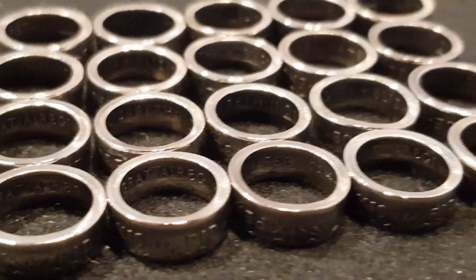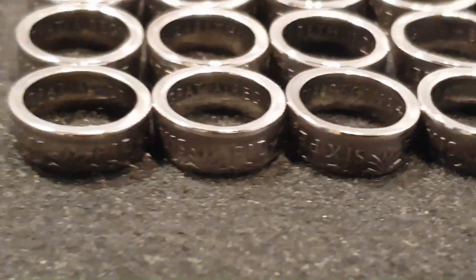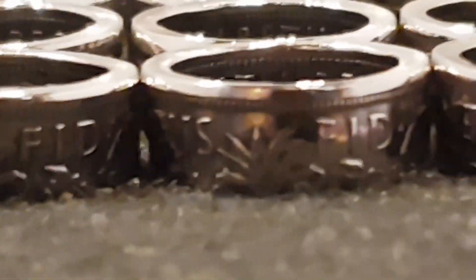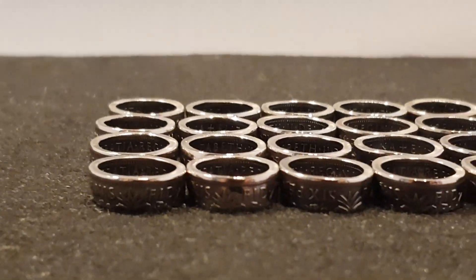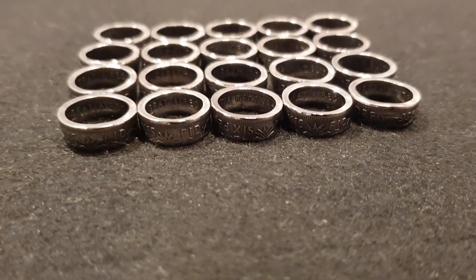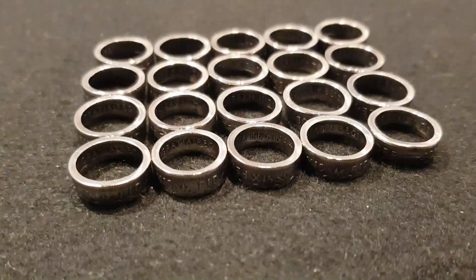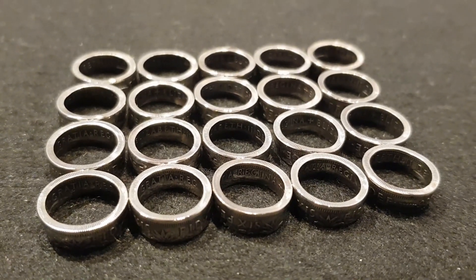I actually looked back at some of the earlier video clips and the date on there — this has been an eight-week project. Wouldn't have thought it, would you. I am very very pleased it's finished. These are now ready to be sold — they're all unique, each one is slightly different from the other in terms of size and finish. So that's the 2020: 20 rings at 20 quid each.